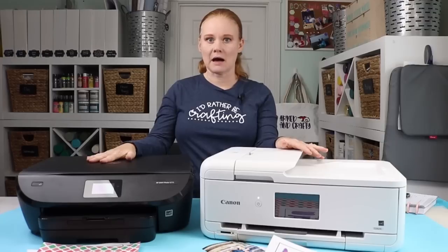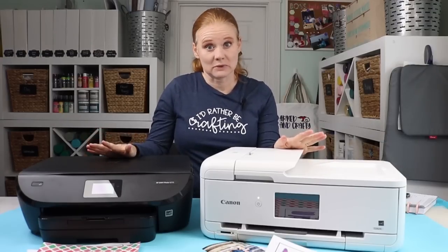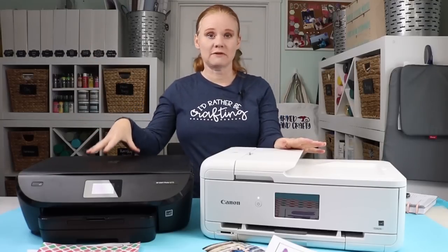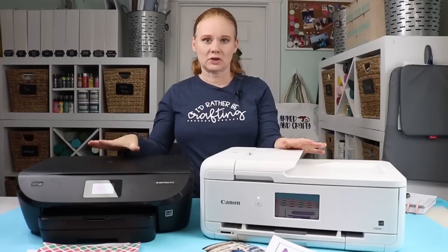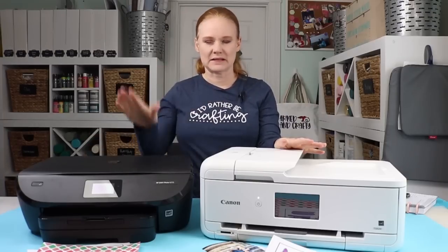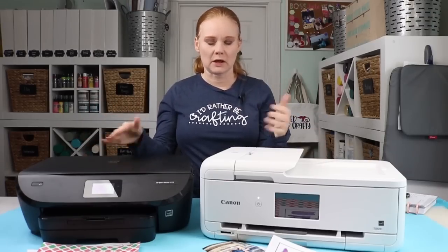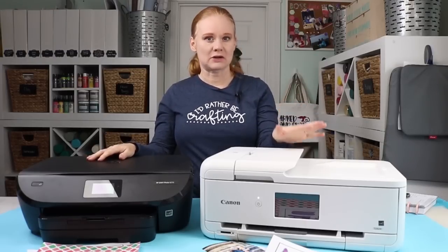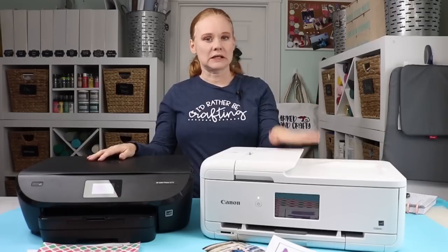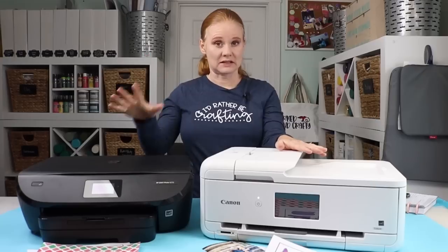First let's talk about pricing because it's going to come down to pricing most likely. The HP Photo Envy, the latest model, averages about $180 at all the places I looked. I will drop links in the description below for both printers. The Canon PIXMA is about $250, so it is about $70 more than the HP Envy series.